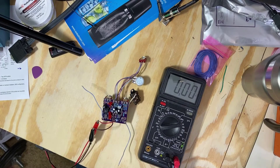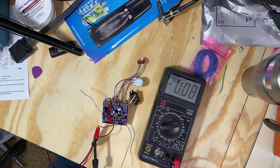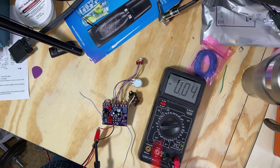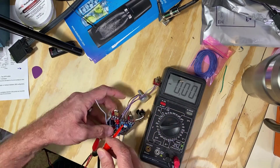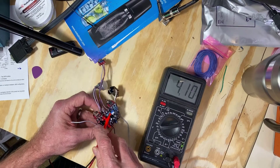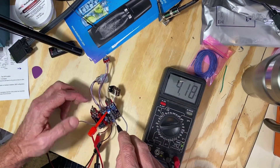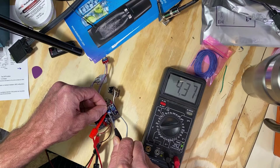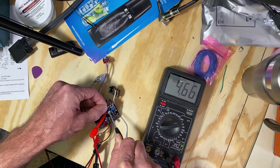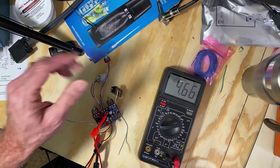So half of that would be 4.66. We're going to leave this on the negative and connect the positive to the center leg of the trim pot. It's off a little bit — that's from tolerances plus where this trim pot is set. We want to get to 4.66, and that will be an exact half voltage divider. And that's set.